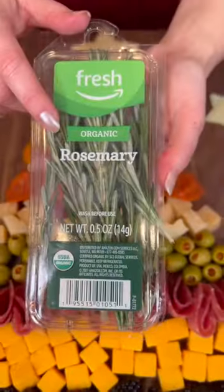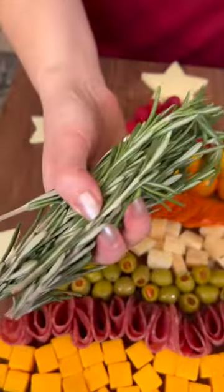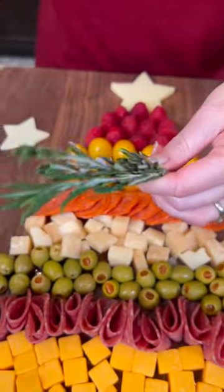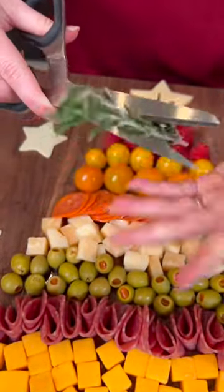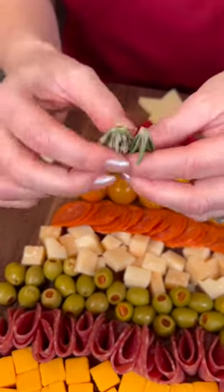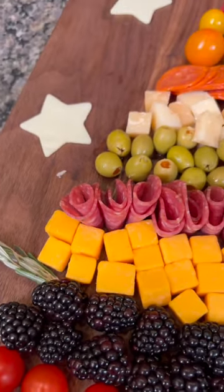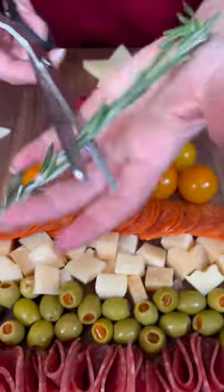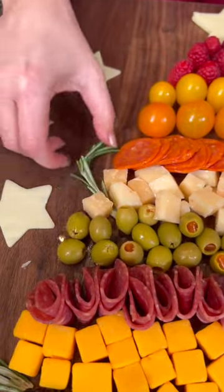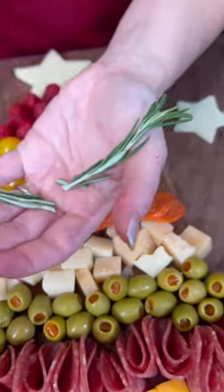And now we're gonna add some greenery with some fresh rosemary — I'm using organic. Do y'all buy organic or do you think it's a waste of money? We're gonna just take these sprigs of rosemary; they're kind of long so we're gonna cut them in half. We only need short twigs like that, and we're gonna tuck those in, just making it look nice and festive. I love fresh herbs like this — it smells so good. You see how you just kind of tuck it in on all sides? That just gives it the green look that you want for a Christmas tree.